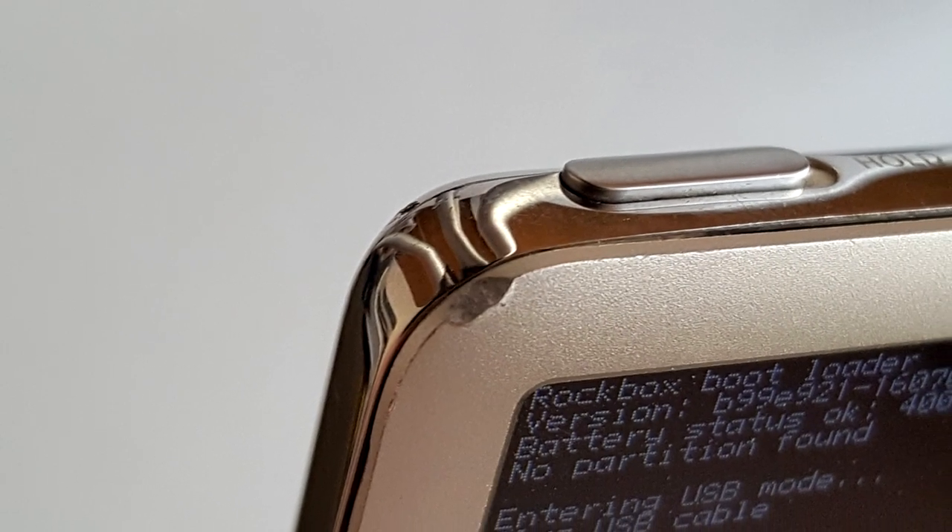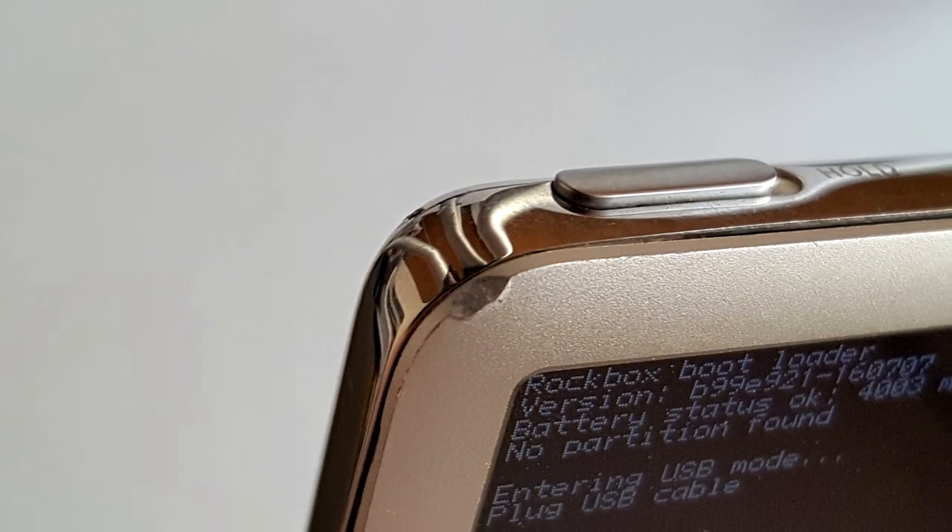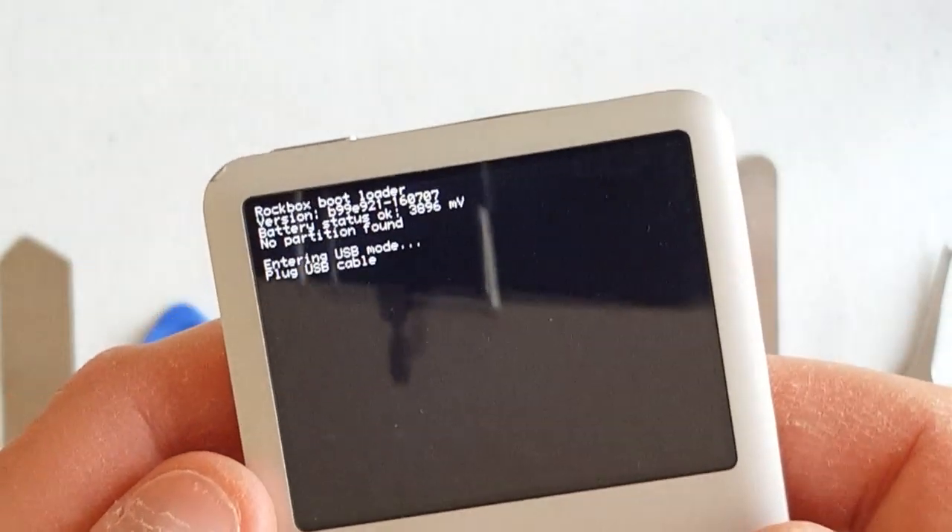Hey everyone, I'm Kyle and welcome back to my channel. A few days ago I dropped my iPod Classic on the ground in the parking lot just outside my apartment building. This unfortunately put a pretty noticeable dent in the upper left corner of the device. What's worse is that my iPod now no longer even boots up, let alone plays any music.